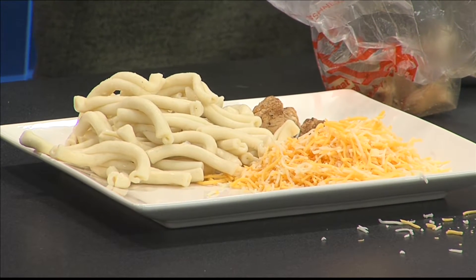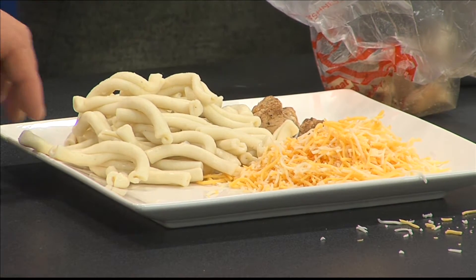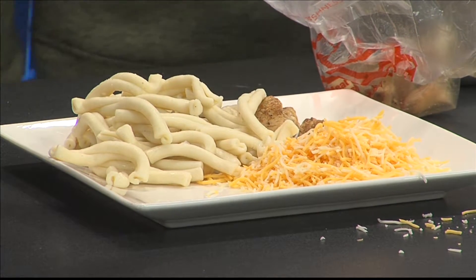I've actually never seen this type of pasta. You can get it all the way up in those nooks and crannies. That is a good point, because it does. It's like a little canal there.